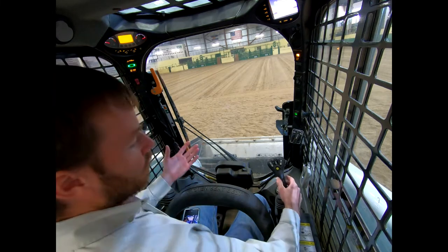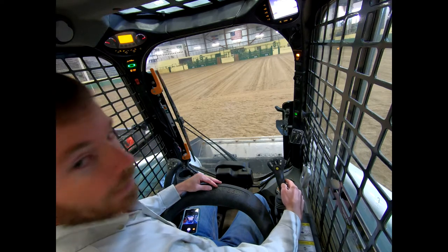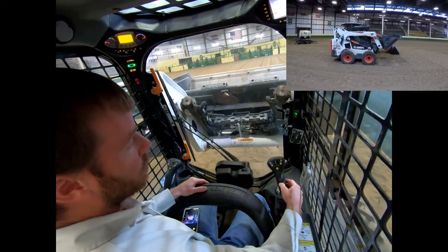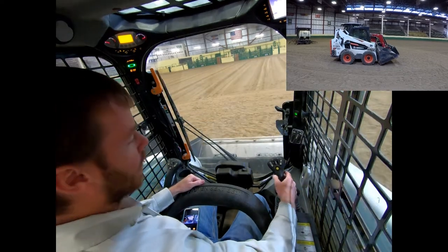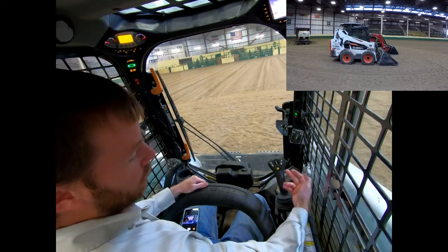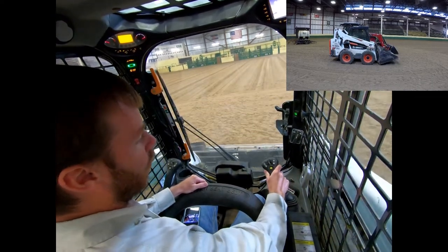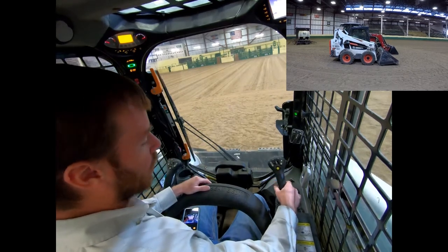To operate this bucket is the exact same as the joystick inside a tractor — they all use the same universal standard. If you pull back, it's going to raise the bucket. Push that joystick forward, it's going to lower the bucket. Tilt it to the right and it's going to dump the bucket down. Pull it to the left and it's going to bring that bucket back up. We can easily combine all these motions at once to level out ground, move the auger, etc.